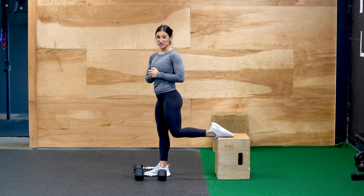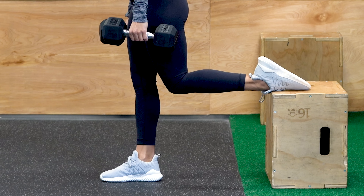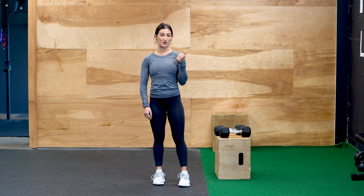If you want a little bit more of a challenge, grab a set of dumbbells and you can perform that same movement. Keep the shoulders back and down — dumbbells are on either side of that front leg. If you liked this video, be sure to like and subscribe for more videos from our channel.